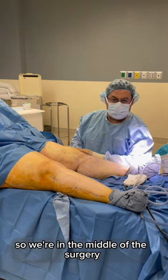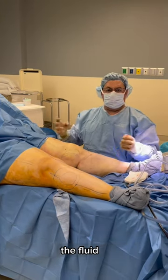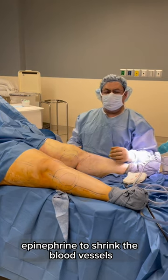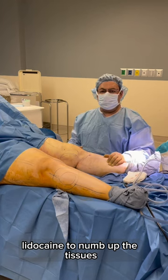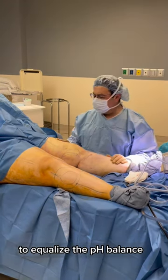So we're in the middle of the surgery. I infiltrated this leg with tumescent solution — the fluid that we put in. That fluid usually contains saline, epinephrine to shrink the blood vessels, and lidocaine to numb up the tissues. We'll sometimes use bicarbonate solution to equalize the pH balance.